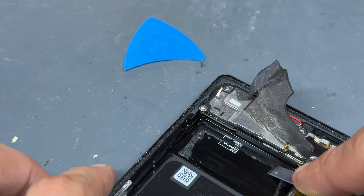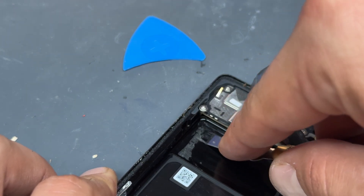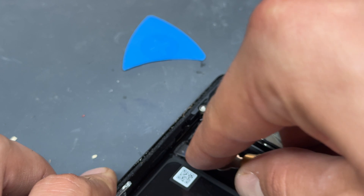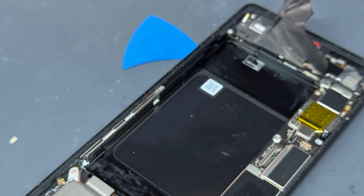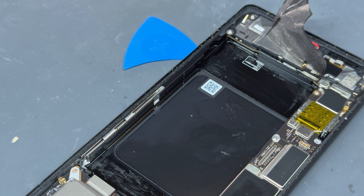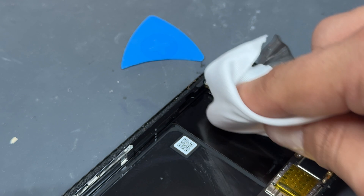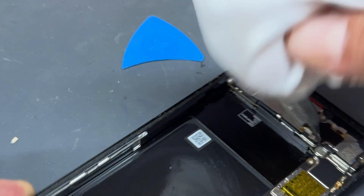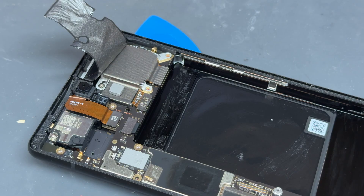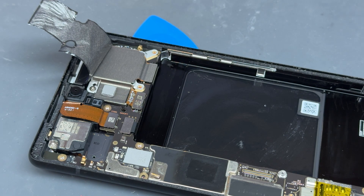You might find that it leaves behind some adhesive. If it does, just get a number 17 exacto blade and remove any left behind. Then I'm also going to get a little dab of acetone on a clean room wipe and just clean it up to get as much of that adhesive off as possible. I hate putting adhesive on top of adhesive — the job's worth doing right. So that's nice and clean now.